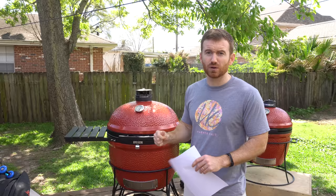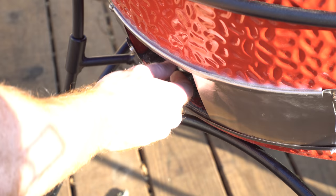Other grills on the market also don't come with an ability to easily clean out the ashes. This one has a tray that you pull out that catches the ashes, so it makes cleaning out the ashes much simpler.